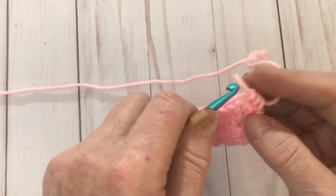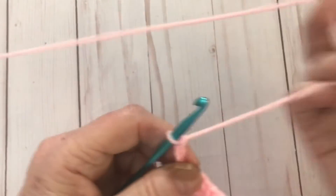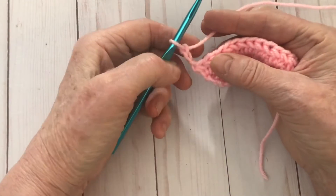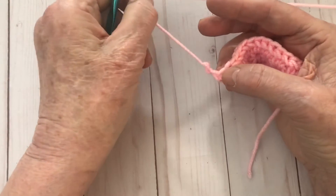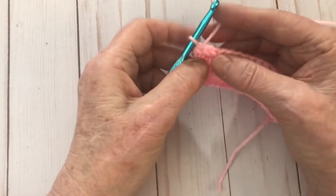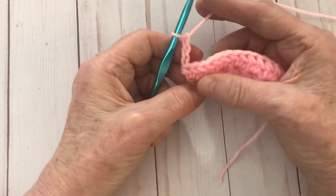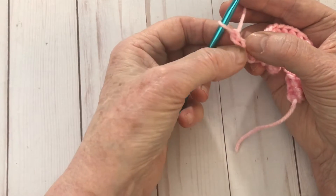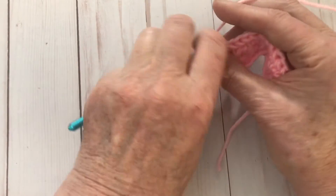See how pretty it's starting to look! Now we're going to turn our work and chain three — one, two, three. Every time we start a star stitch row we chain three at the beginning. It's better to turn your work and then chain three, so we can work into those chains as we go down. So remember: turn your work, then chain three. Now we're going to go into the second chain — not the first, the second one — and pull up a loop. Then into the third one and pull up a loop.